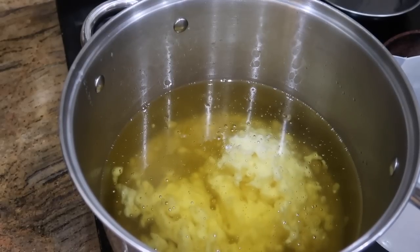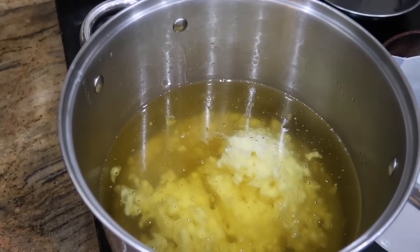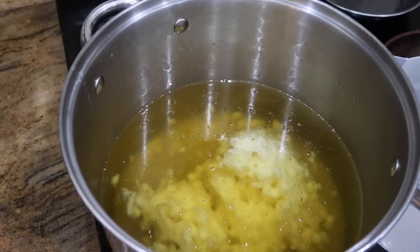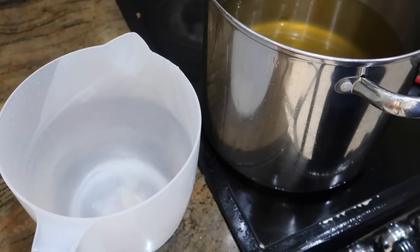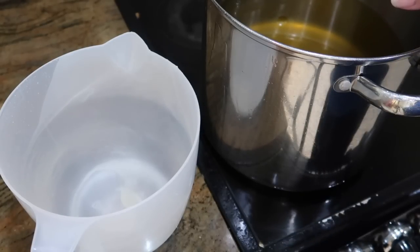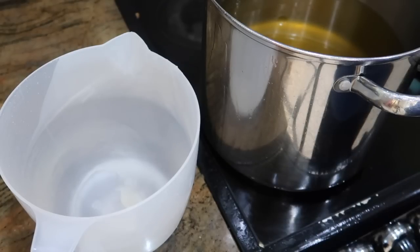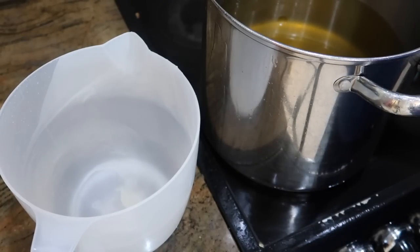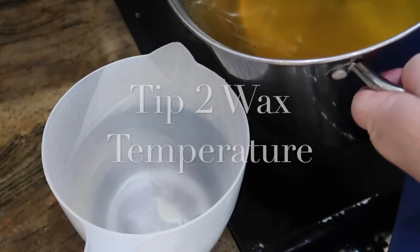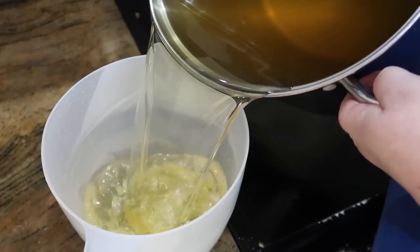Tip one: melt the wax to between 80 and 95 degrees centigrade. The temperature is at 87 degrees centigrade — that's about 180 Fahrenheit. We're going to dispense this into a heat-safe jug, just about half-fill the jug; you don't want to overfill it.